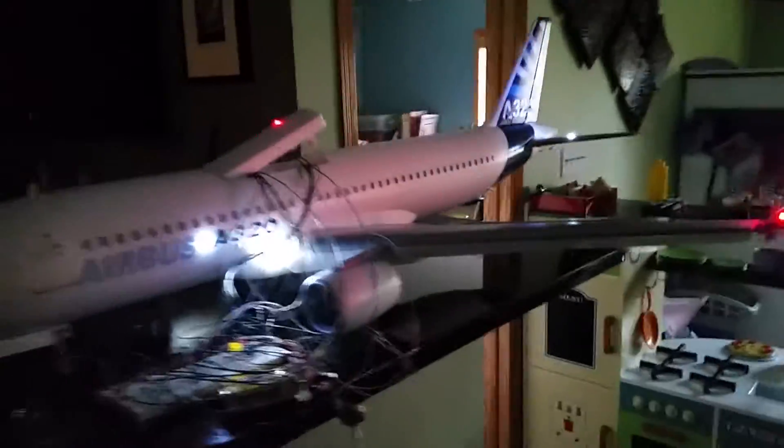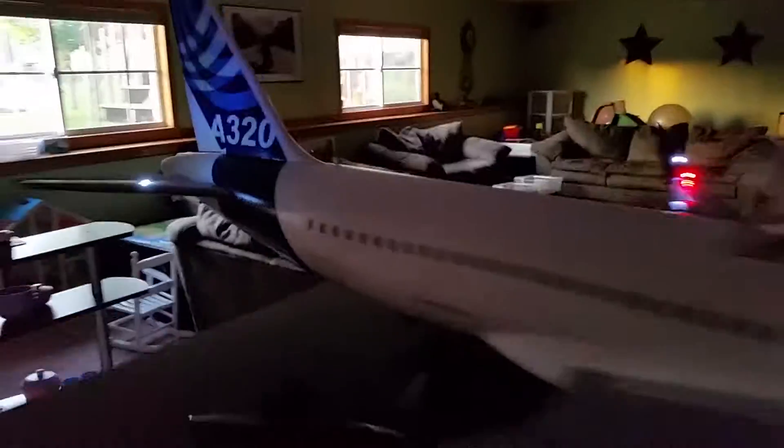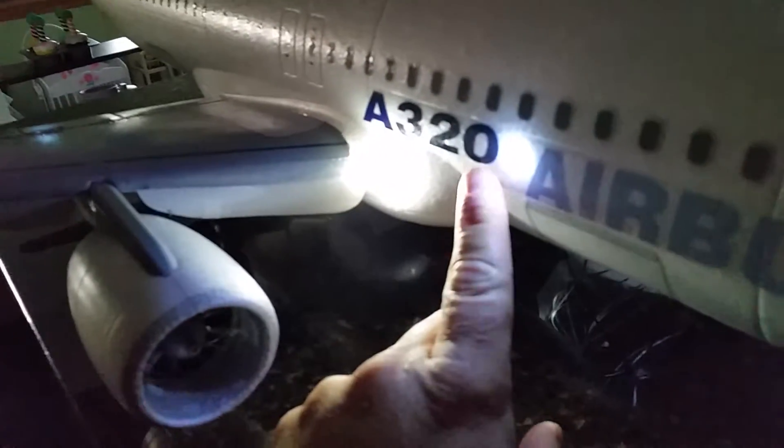We're here continuing the LED lighting project on the A320. Got the anti-crash beacon and anti-collision beacon installed, top and bottom. Had to do an extra length of cable on this one so I can get the hatch open to get to the battery. These are very bright white lights — this is called a wing inspection light, and it points at the wing down the length of the wing.